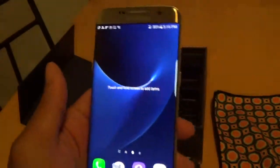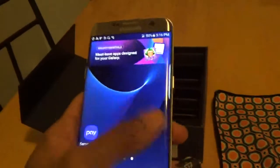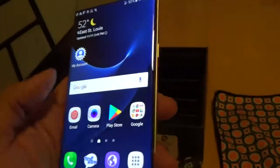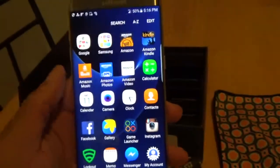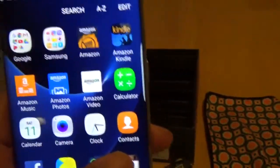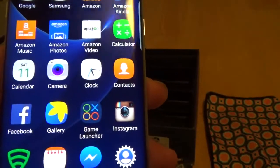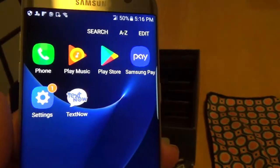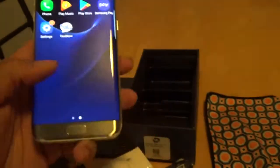That part works. You have your Samsung apps — the Samsung Store, Samsung Pay. You got the Google Play Store and your Google apps. In the app drawer you got Amazon Underground — the majority of Amazon apps are pre-installed. You got the Game Launcher, Instagram, Facebook, the usual. Play Music.